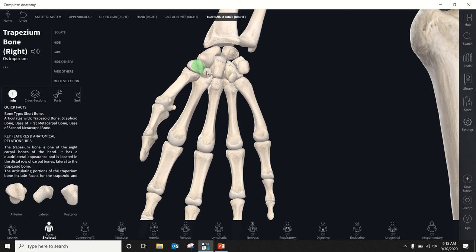Then we have the trapezoid, named for its shape. The trapezoid interacts with the second metacarpal — the long bone of the index finger. Nothing really exciting happens to the trapezoid; you don't break it very often and it doesn't dislocate. The main thing to know is that it interacts with the second finger.